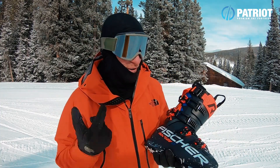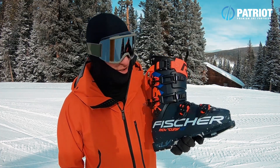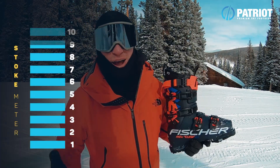Back to the Curve boot — very bullish on it. It's a very high performance boot, feels super responsive, and I was really stoked skiing it. I couldn't be happier, and I have to throw out a really solid rating of a 9 for the Curve boot.